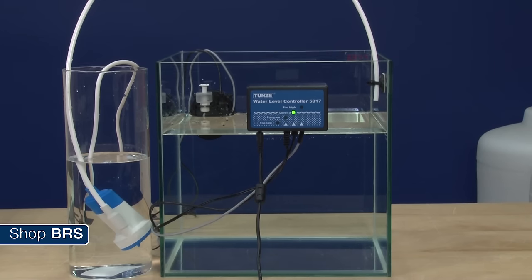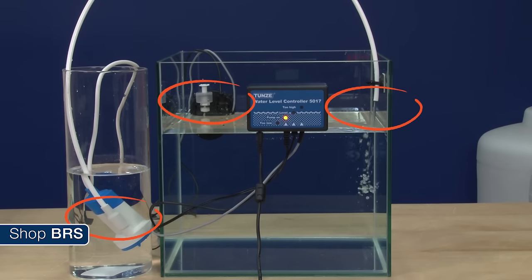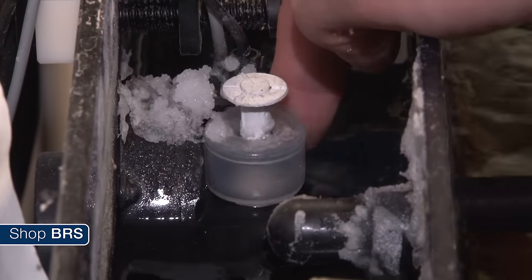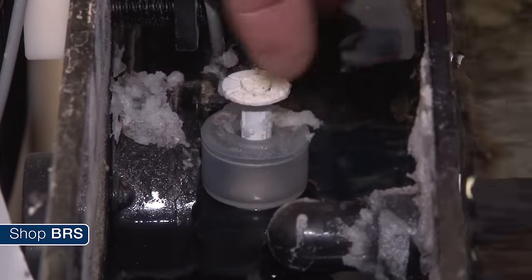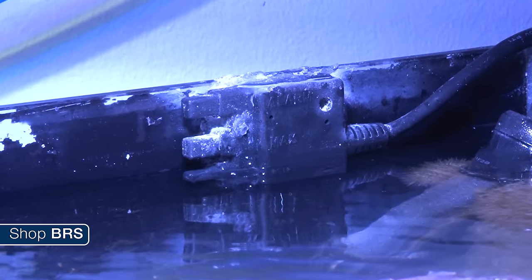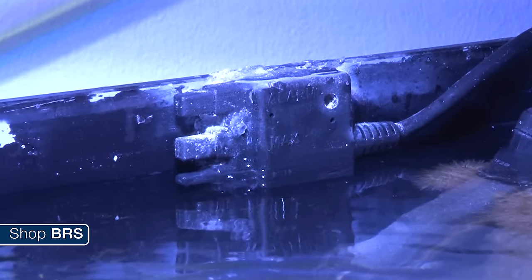The most common solution is a pump-driven auto top off, which uses float, optical, electrical or temperature based sensors to monitor the water level and a pump to refill the tank as needed. Reliability of these solutions is closely tied to the quality of the sensor and technology behind it. For instance, float switches have moving parts that can get stuck with algae, salt creep and that rogue snail. Electrical sensors can get calcium deposits or other tank debris stuck on them, which can prevent the sensor from triggering properly as well.